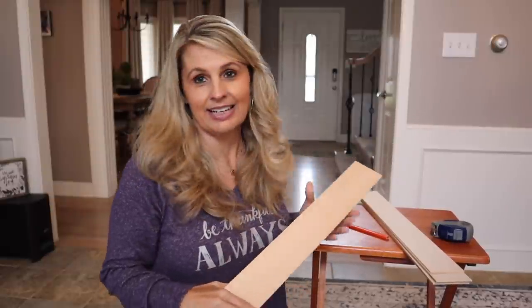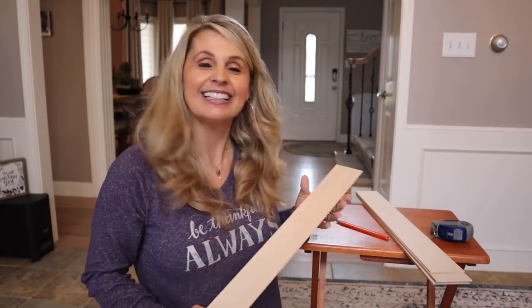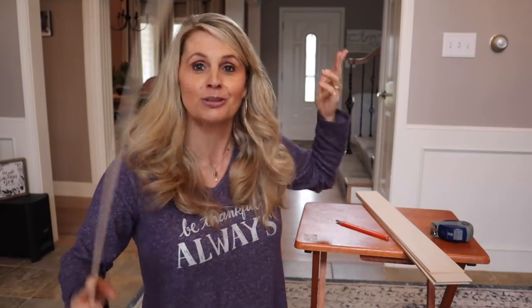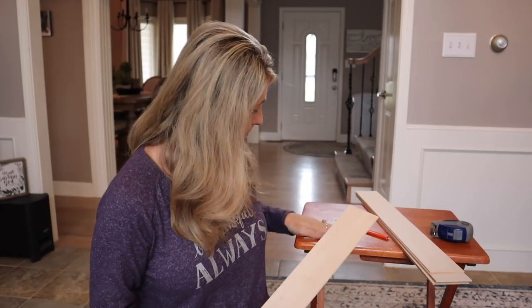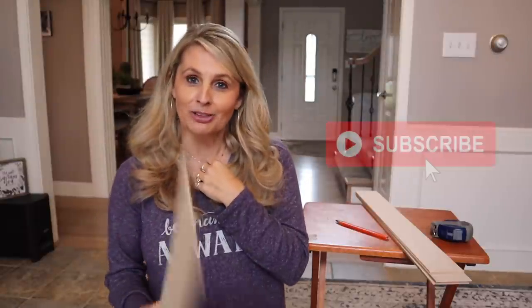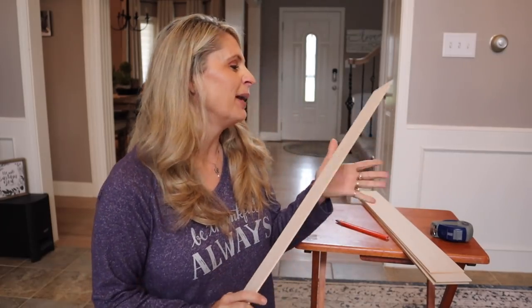I just like things to look cute, so we're gonna totally make this trash into a treasure. I was looking online and there's like so many different things — trash to treasure, fixer to fabulous, rags to riches. I don't know what we're gonna call this but it's definitely getting a little makeover. If you haven't already, don't forget to subscribe to my channel!